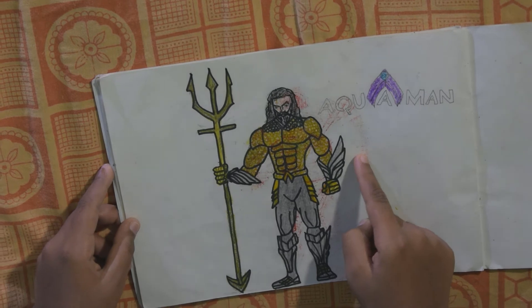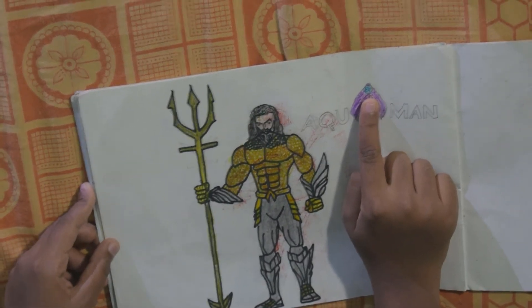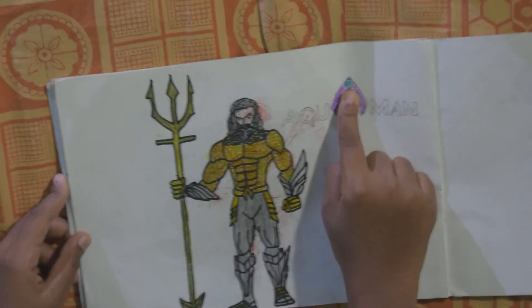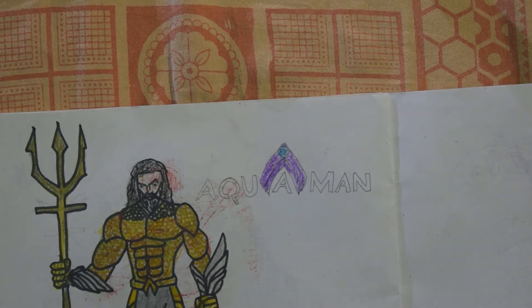And this is Aquaman — he is from DC. See, you can see the DC logo here. And this is Flash — he is also from DC.